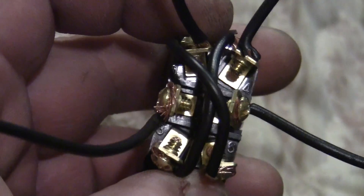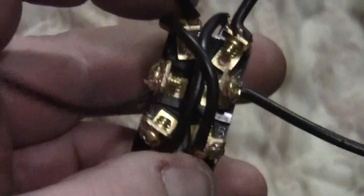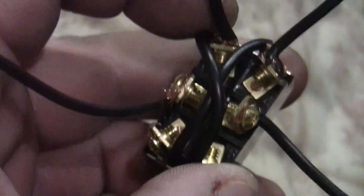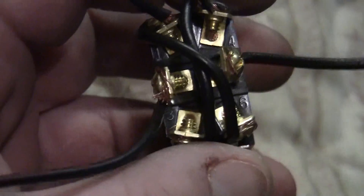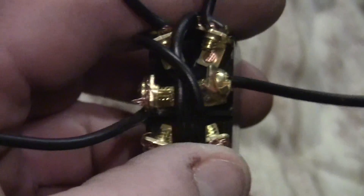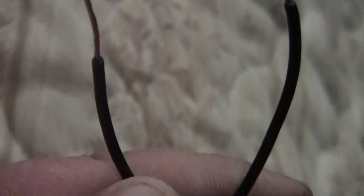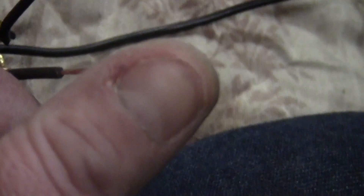That's all you've got to do — just crisscross these two and these two, and those are the power connections. Leave these two just connected to the ends. Take care guys, just thought you'd want to see that. Hopefully it'll help somebody. Remember, if you watch, thumbs up — take care, bye!